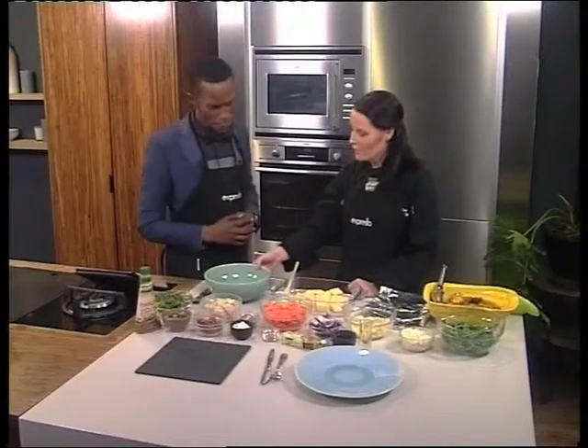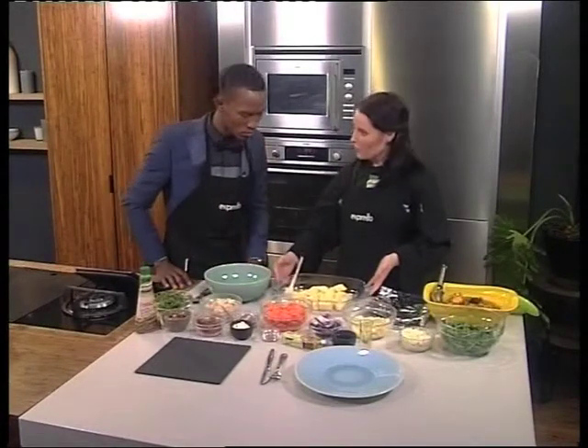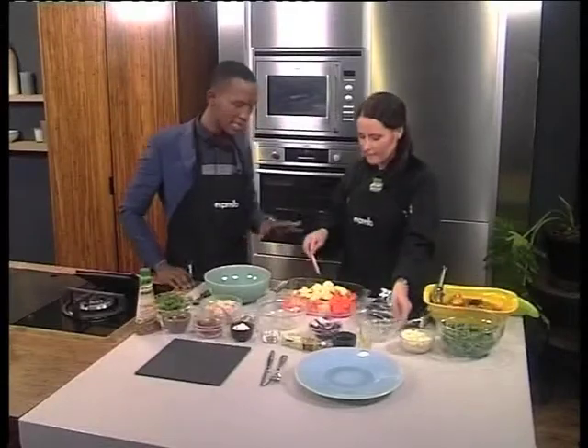I'm going to start with the honey roasted root vegetable salad. We've got some cubed sweet potatoes — we're going to combine that with some carrots, nicely sliced, and a little bit of parsnip. At this point, have you done anything else to the vegetables other than clean them up and chop them?